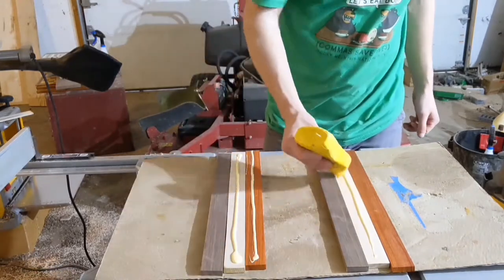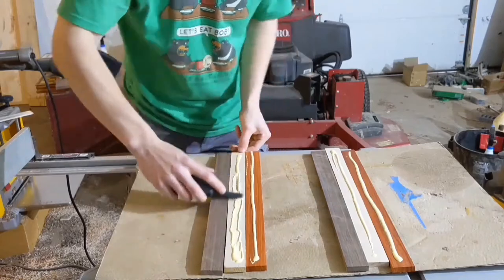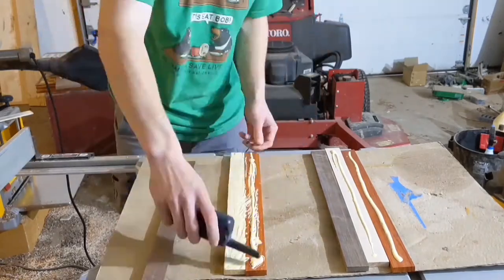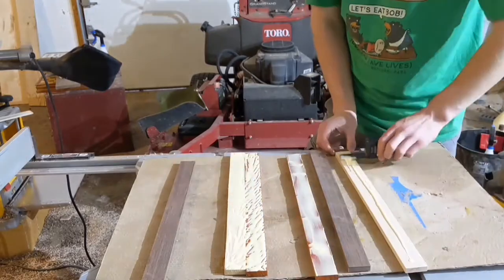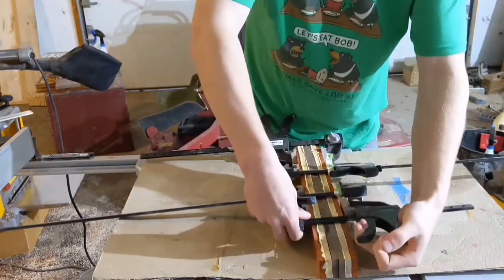Now before we get back to why I bought a whole bunch of name-brand scroll saw blades, I have found that a walkie-talkie is actually probably the best way to spread your glue around. It just has a level of precision and elegance that I haven't found anywhere else.